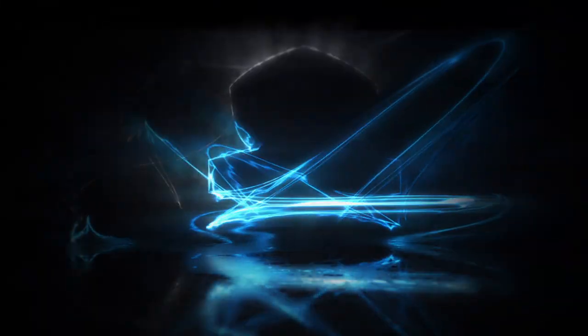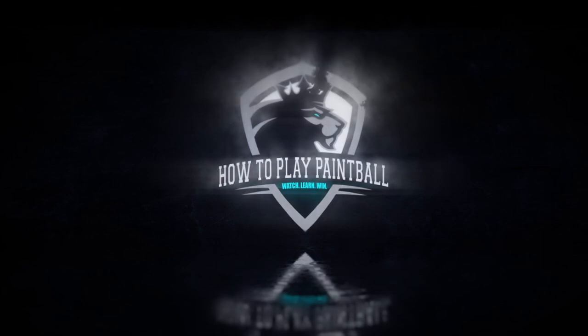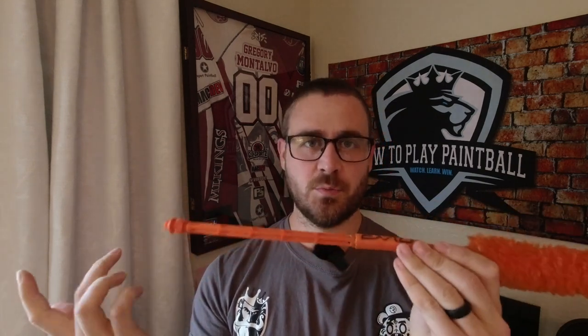Please stop using this wrong. My name is Greg. You're watching How to Play Paintball. So this is a video I decided to redo just because the last time I did this was literally five years ago, which is kind of nuts that I've been doing this for so long. But it's how to actually use a swab.